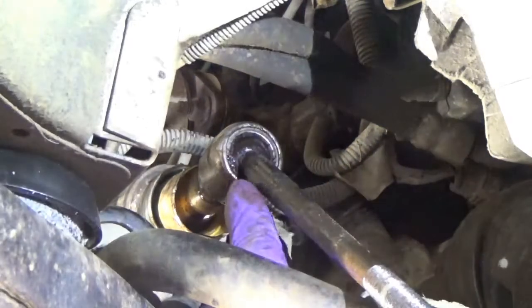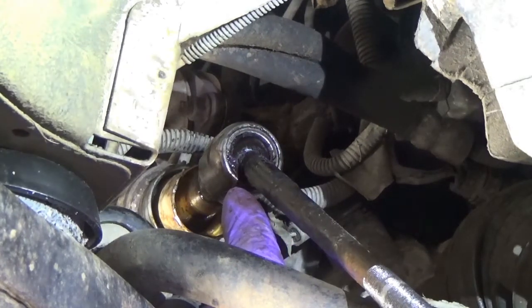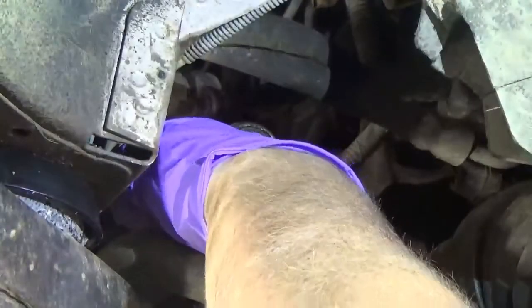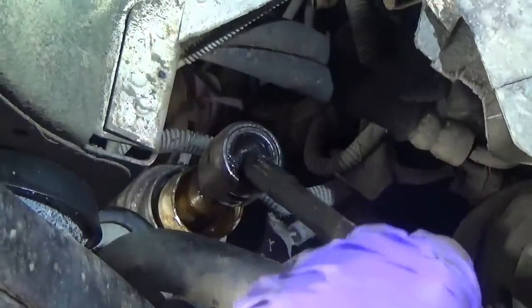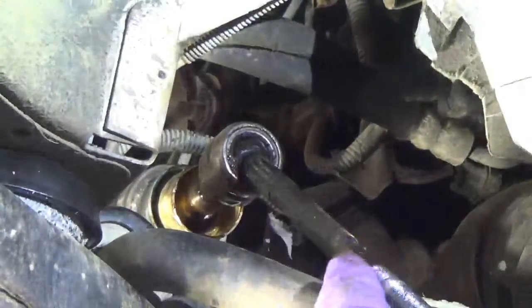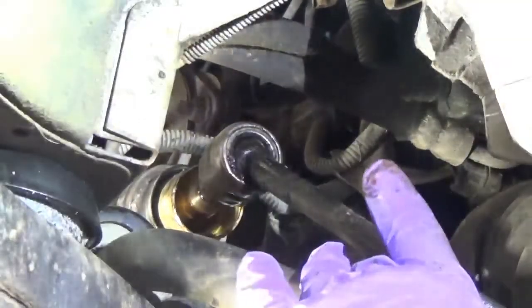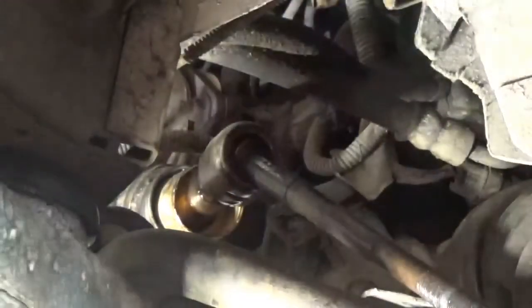Up here at the end of the rod there is a place where you can put your inner tie rod tool. You have to get the right size adapter and slide it over — there are flat edges up on top and that will spin the rod out. I'm going to show you what I'll do with the new one out on the bench with the tool, and then come in here and put the tool over and spin it off.